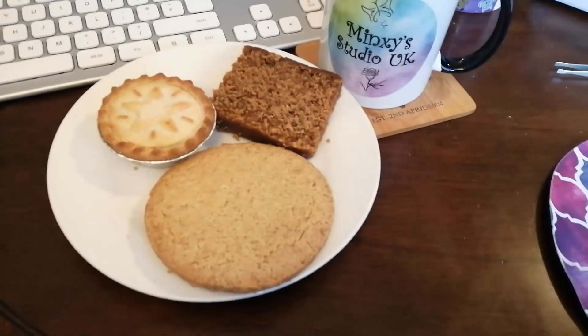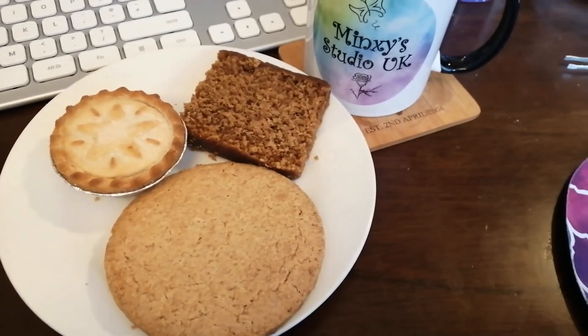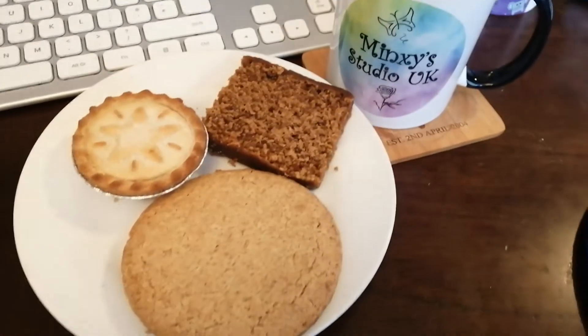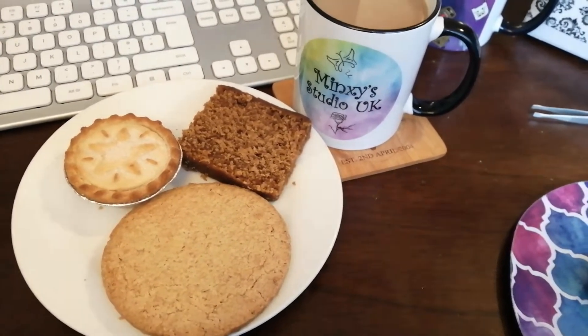Afternoon tea: mince pie, Lancashire parkin, or cookie with honey. Yum yum. Afternoon tea — or in my case, afternoon munchies.